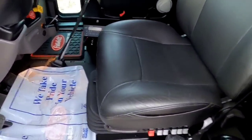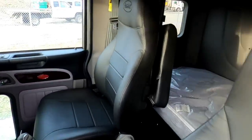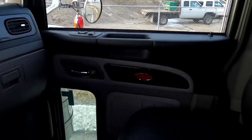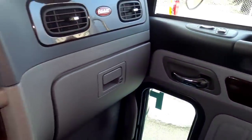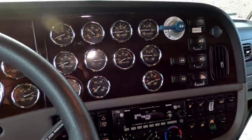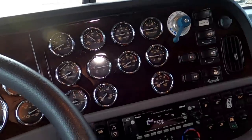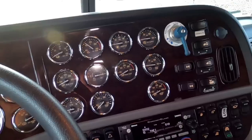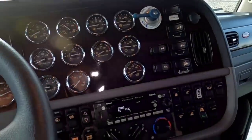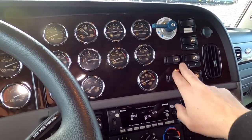Leather driver's and passenger seat — this is a heated seat as well. Now this here is the auxiliary transmission. Right now it's in high, and we have a low and a neutral position as well, so this truck basically will just creep along if need be.